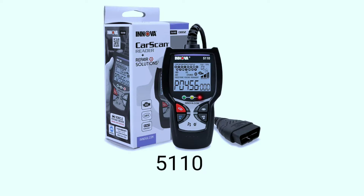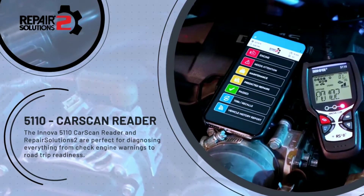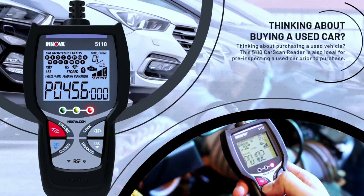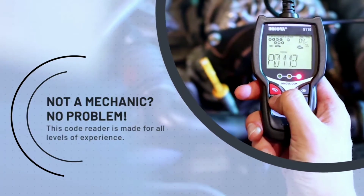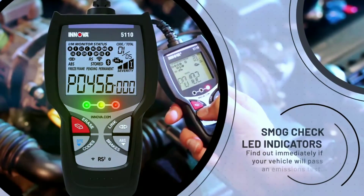Now let's talk about the Innova 5110. This tool strikes a balance between functionality and user-friendliness. It's perfect for both DIYers and professionals. With its intuitive interface and extensive code library, you can quickly identify and address issues without breaking a sweat. The Innova 5110 is a great budget-friendly scanner for DIYers who need a basic scanner to read and clear codes and view live data.